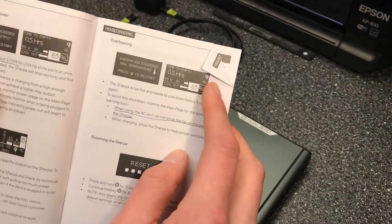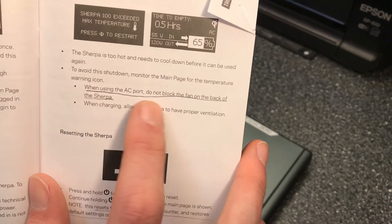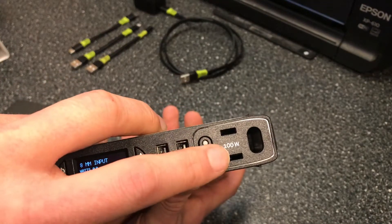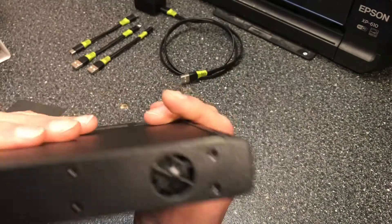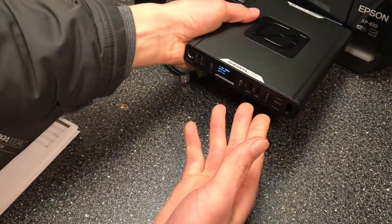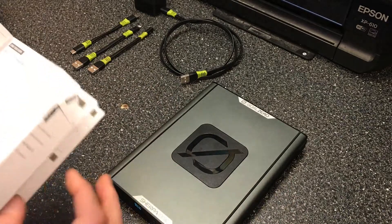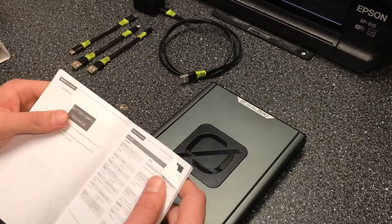Another important note from the overheating section: when using the AC port, do not block the fan on the back of the Sherpa. The AC inverter generates heat, and if the fan is covered — say the unit is placed against something — it has a high potential of overheating. The unit will alert you if it overheats, but just make sure to always keep that fan uncovered.